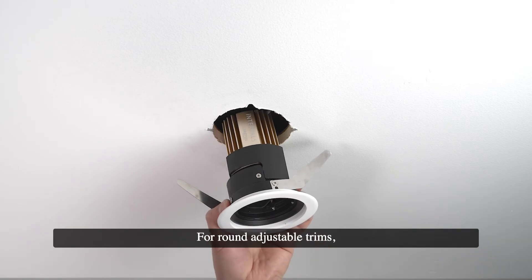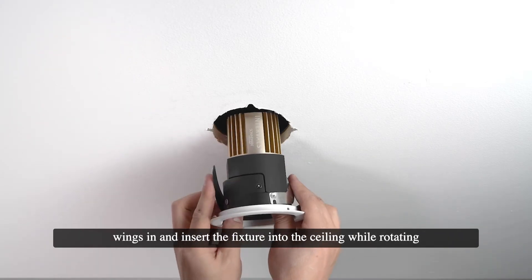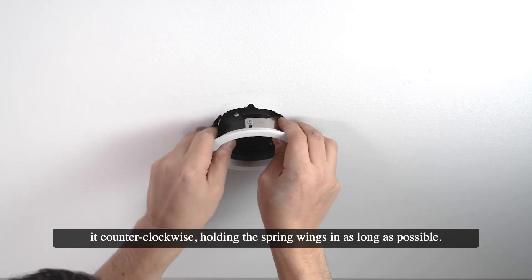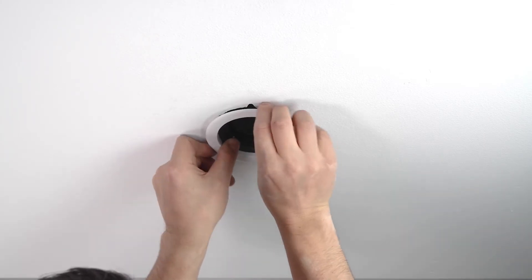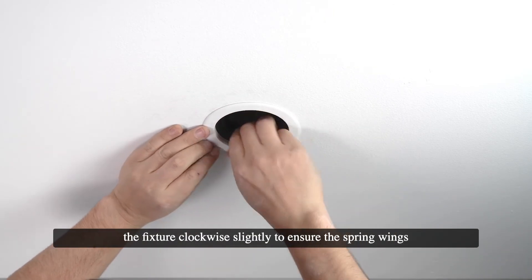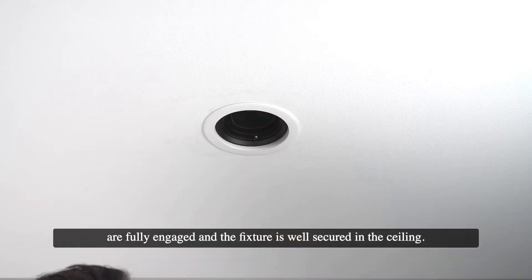For round adjustable trims, first remove the trim cover. Then carefully fold the spring wings in and insert the fixture into the ceiling while rotating it counter-clockwise, holding the spring wings in as long as possible. Once the fixture is fully inserted into the ceiling, rotate the fixture clockwise slightly to ensure the spring wings are fully engaged and the fixture is well secured in the ceiling.